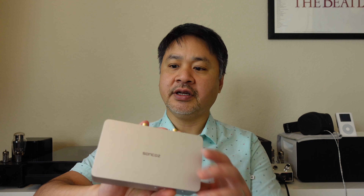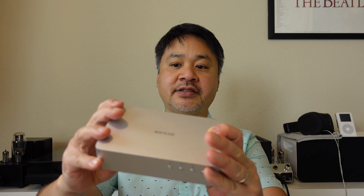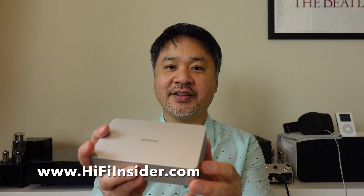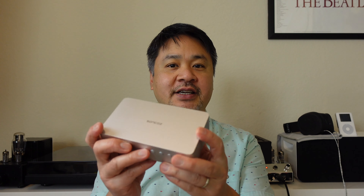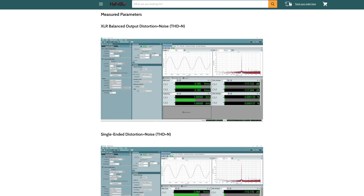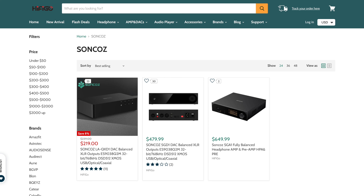Hey, what's going on everybody, this is Mike at HiFiInsider.com. Today I'm going to review the Sunco LAQXD1 DAC. It's an unusual name, but I find this DAC to be very interesting because of the price point and the specifications they publish online. I reached out to HiFiGo and they were kind enough to send one out to me for review — I really appreciate their support of the channel.